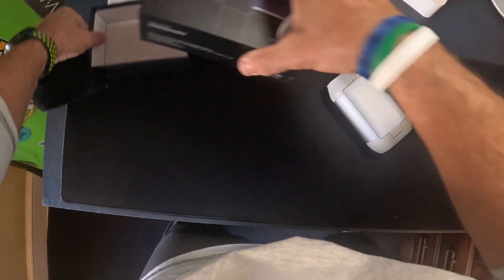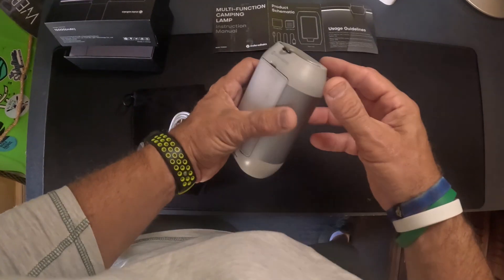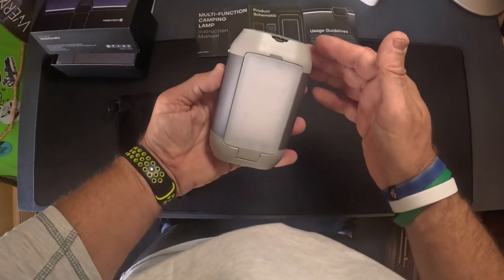I've had this out, I've used it, I've charged it, and I just want to go over all the features on this thing because it is awesome.